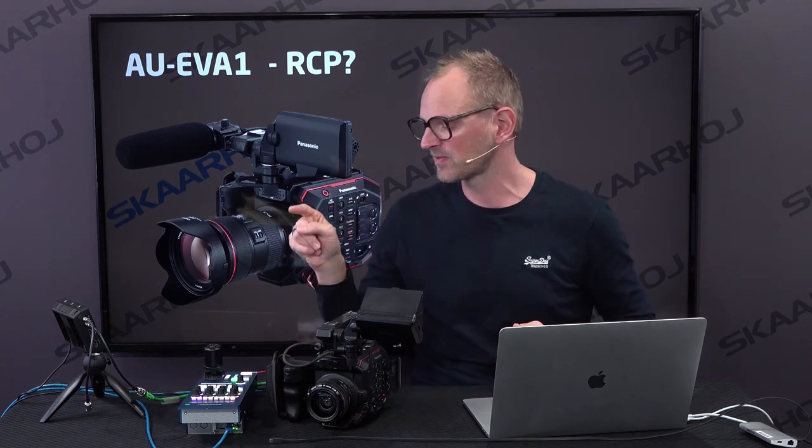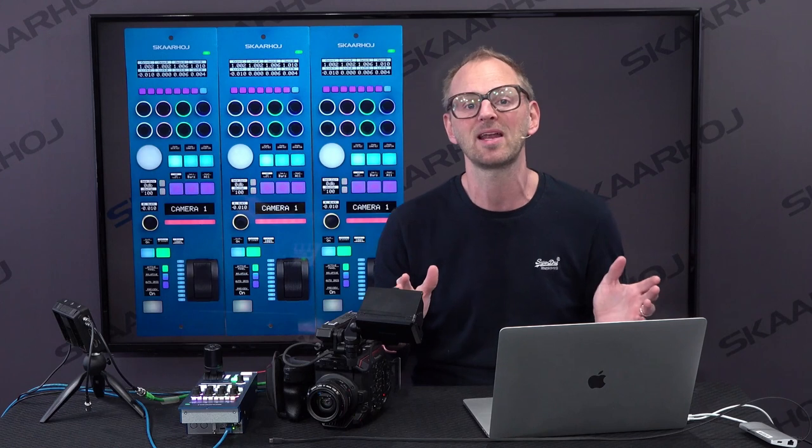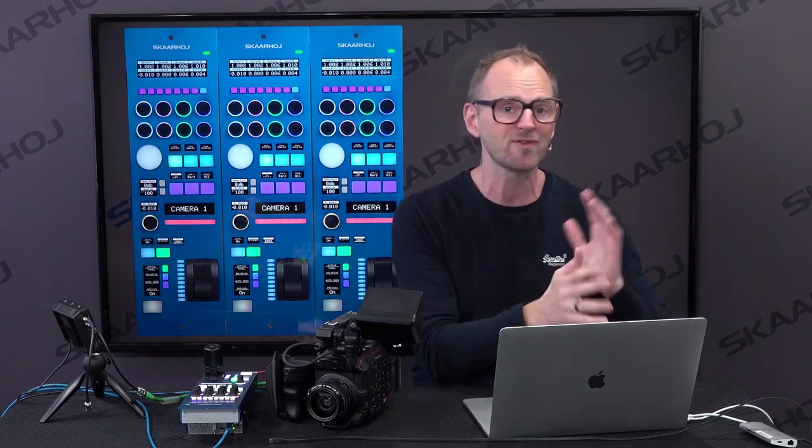With us today we have the RCP V2 from Skyhoy and the EV1 camera right here. Basically, an RCP is that panel that you install in your OB truck or in your studio, typically lined up with a number of other panels, so they will sit next to each other, one for each camera.